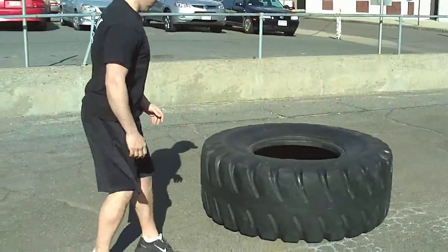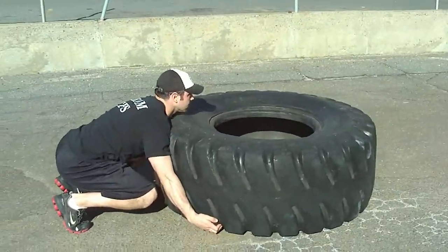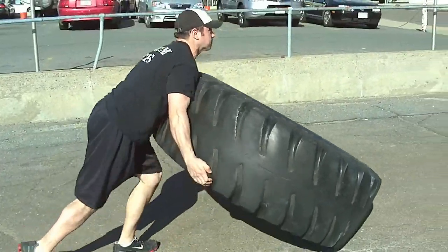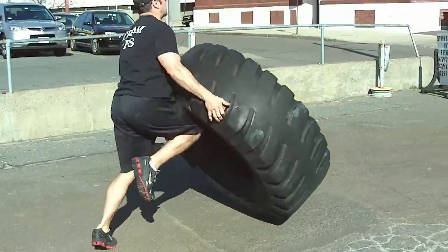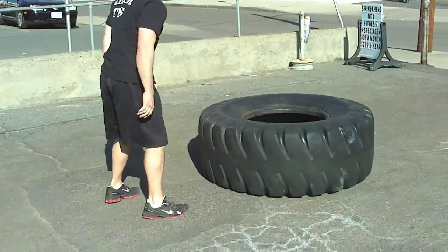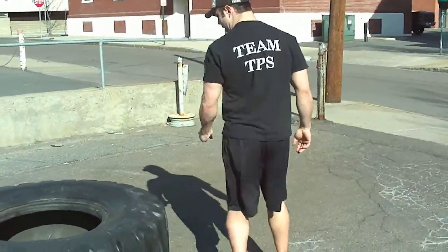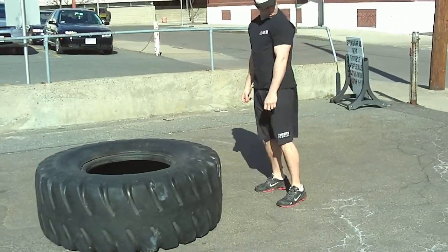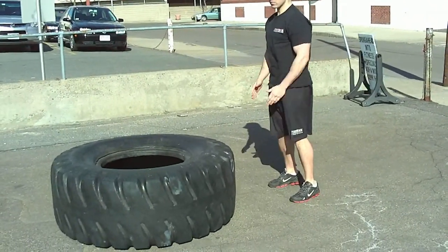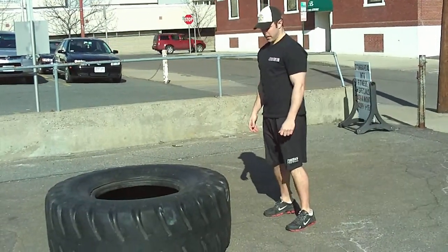That knee drive helps get the tire over. He's going to reset and do the knee lift again, going very quick — right into another rep right away. Now he's going to do a series of three flips extremely fast. You'll see he hits triple extension of the ankle, knee, and hip. The knee drive is going to help get that tire over, though it's not totally necessary — it's kind of a natural movement.